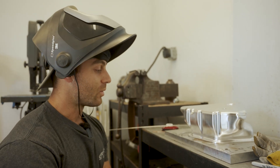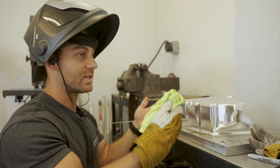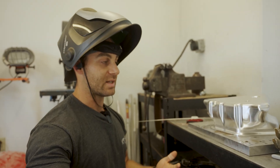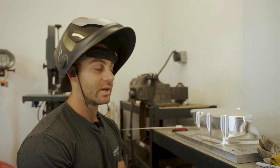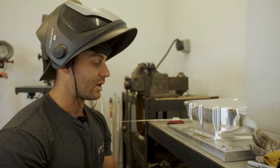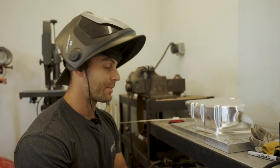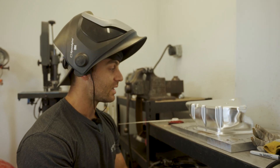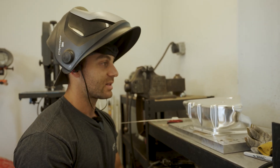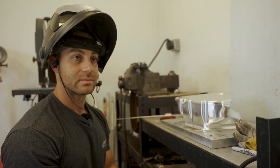The ultimate goal is casting these units because this is a cast part. We're doing this to keep our cost down, to speed the development process, and to get more units out there in the wild faster. We have a very long lead time to get the first units out, but if we do machined units like this, we can probably do it in less than a month. The final goal is casting.